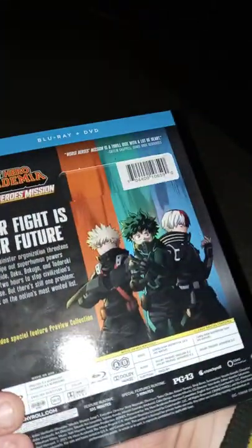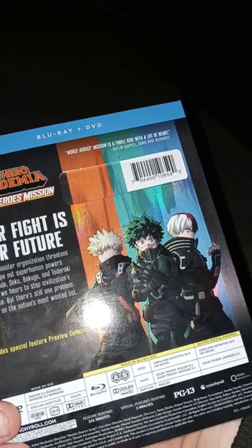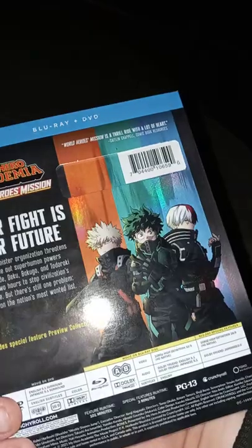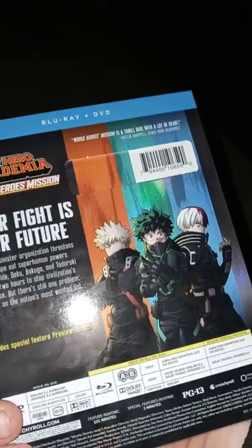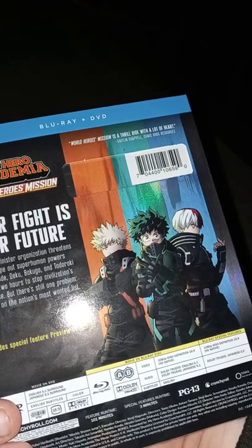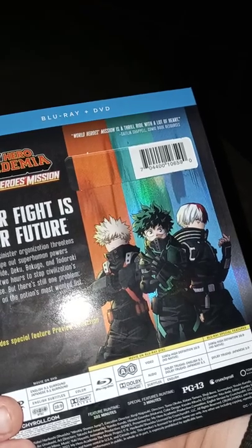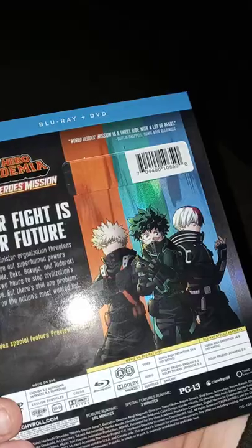Here's the front, the side, the side. Their fight is our future. When a sinister organization tries to wipe out superhuman powers, Orin-Rai, Deku, Tororo-Gi, and Bakugou — Bakugou and Tororo-Gi have two hours to stop the station's collapse, but there's one problem: Deku's on the nation's most wanted list.